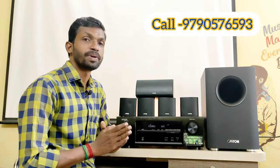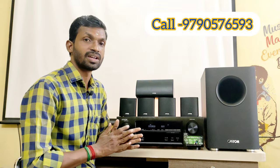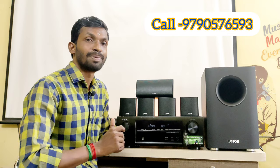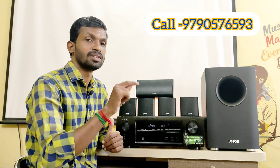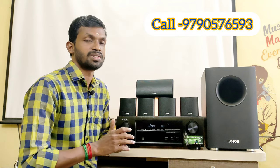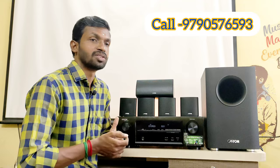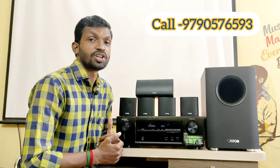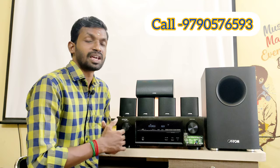This 5.1 speaker package is in fully working condition. There are no images available; the price is in the description. All over India, courier parcel service is available. If you are nearby, you can check the demo — the receiver and speakers can be tested.